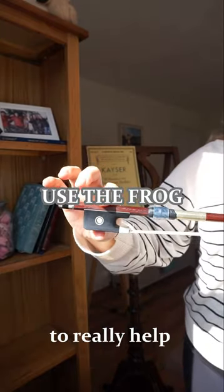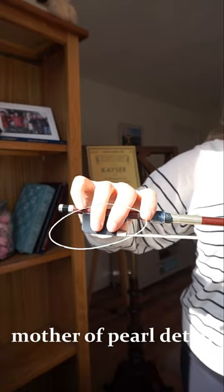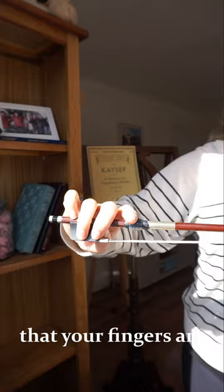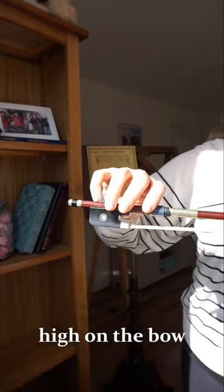Use the frog of your bow to really help you out. I like to line my fingers up with this little mother of pearl detail, but just make sure that your fingers are on this dot — that will really, really help you not be too high on the bow.